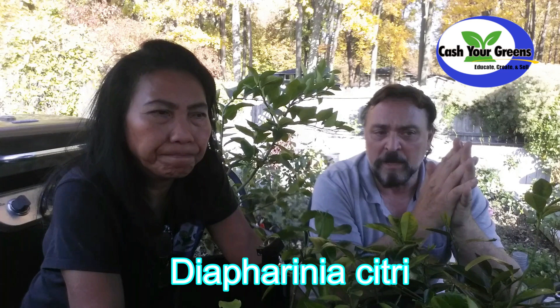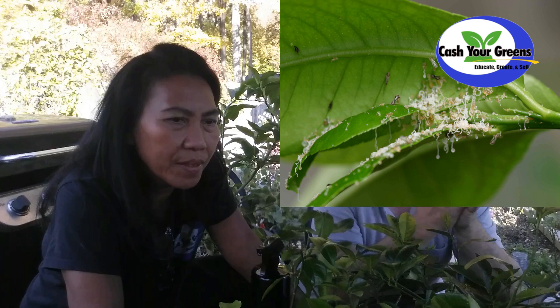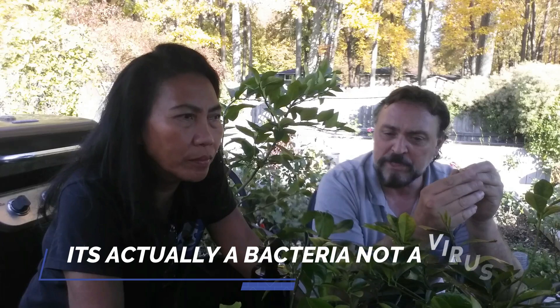It's really bad and it's caused by a little insect called a psyllid. Do you know the Latin name for the psyllid? Diaphorina citri is the name of that insect. It looks like a little tiny moth, a little skinny moth that just hops around.